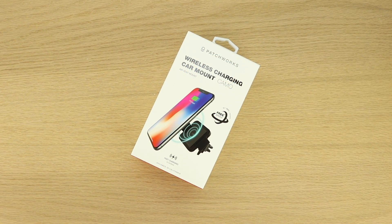Welcome back and huge shout out to the folks over at Patchworks for sending out this product for review. The purchase link will be located down in the video description.